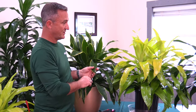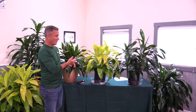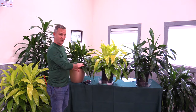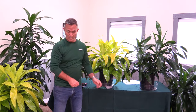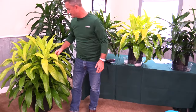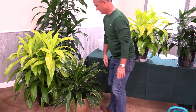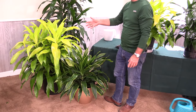We offer this plant in three different flavors: JC, Limelight, and Carmen. We also offer it in two different sizes. These here on the table are in a 10 inch grow pot in the bush form. We also have the 14 inch grow pot down here, and you can see the plant is much larger and fuller.